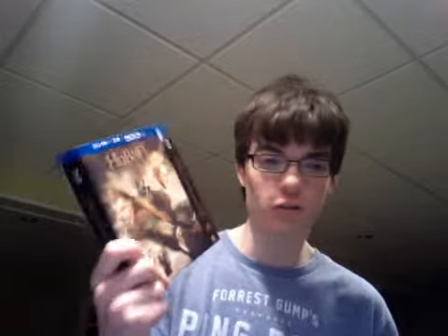I'm going to do a video about the Hobbit: The Desolation of Smaug Target Exclusive Edition. In my first video, I did open it, so here is the Blu-ray.